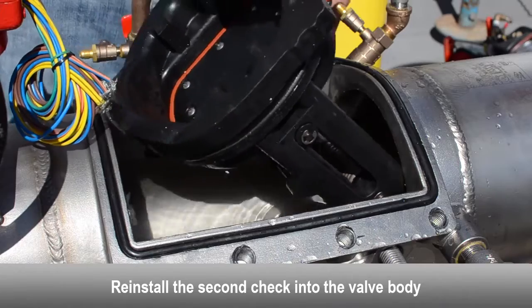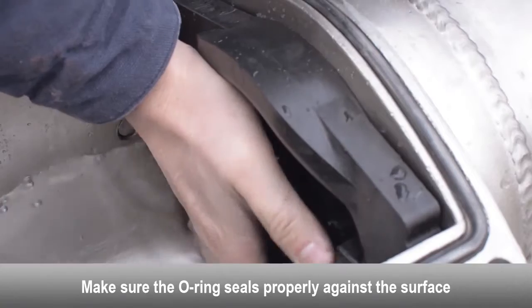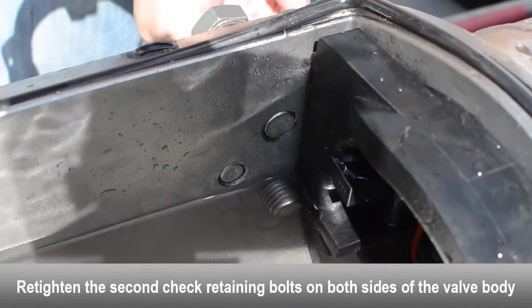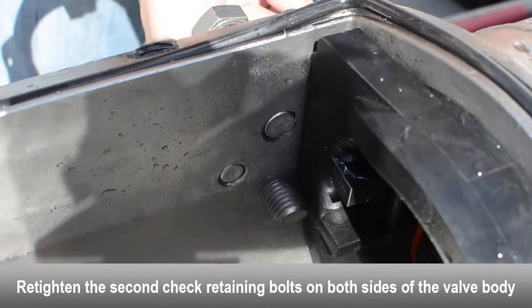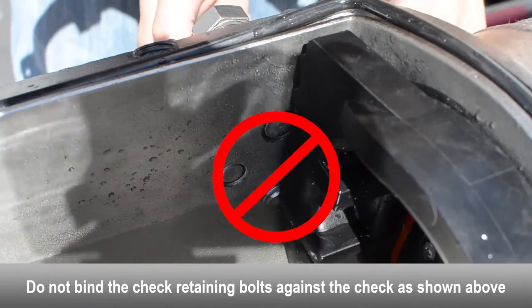Reinstall the second check into the valve body. Make sure the o-ring seals properly to the surface. Re-tighten the second check retaining bolts on both sides of the body. Make sure the check retaining bolts don't bind against the check.